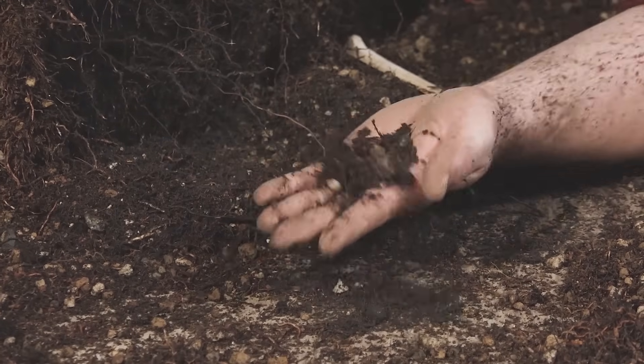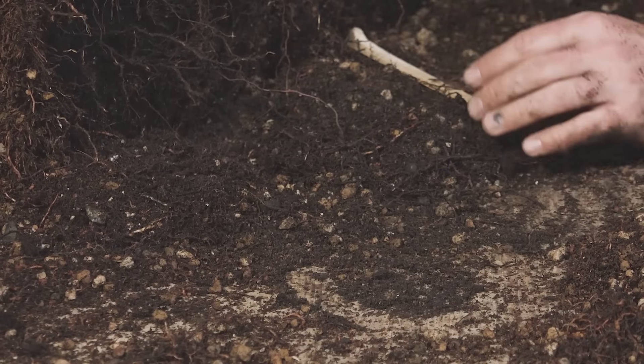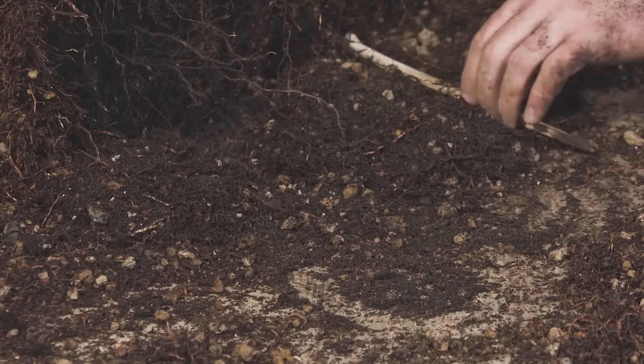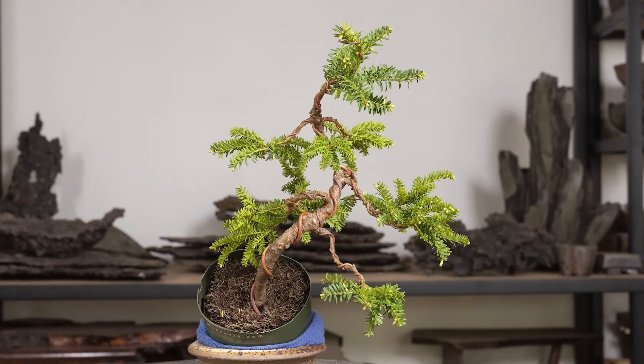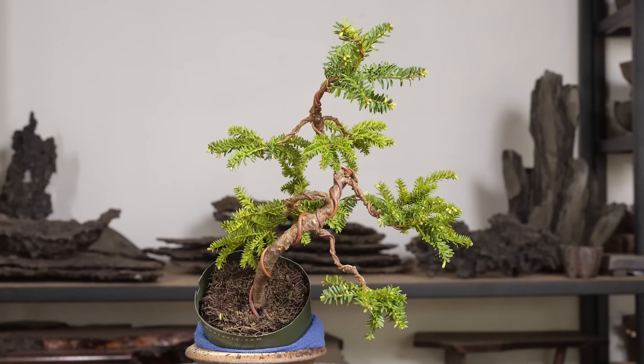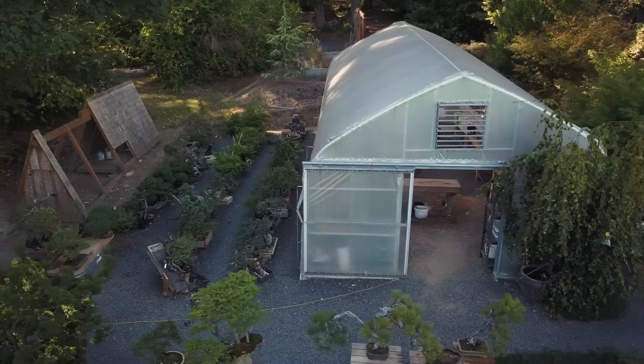Number two, sometimes our particles break down over the course of time as the tree and conditions act on them. With that decomposition, we have less oxygen in the container and we hold too much water. And number three — and the reason Josh is approaching his taxus today — is to change the aesthetic: to put it from a nursery container into a bonsai container and maximize the visibility of the tree in its new environment.